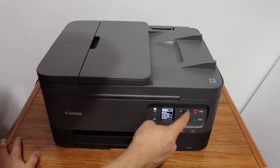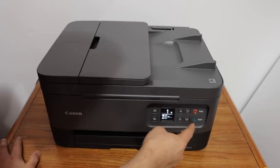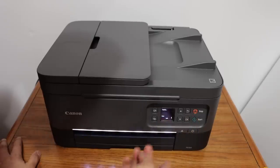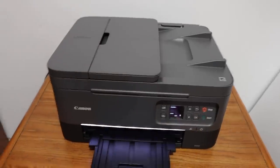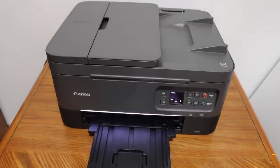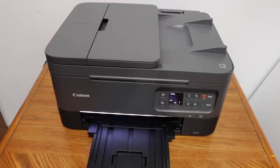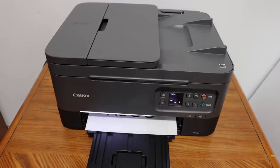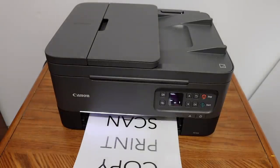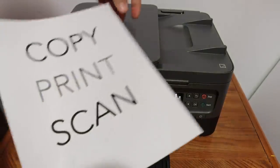Once your settings are done, go back and click on the start button and it will start the copy. Here we can see it's quite fast in copy and the result is excellent.